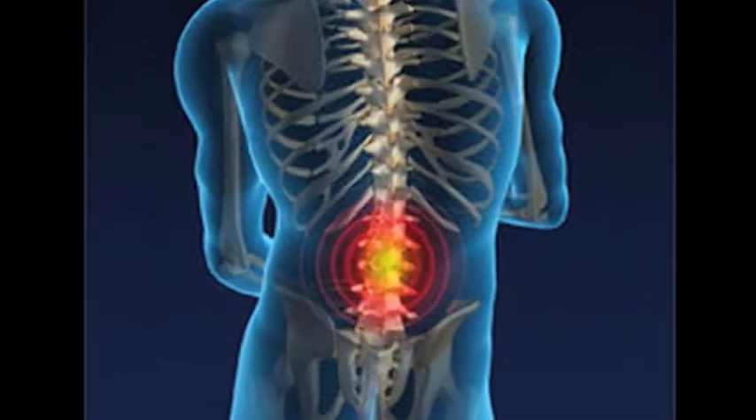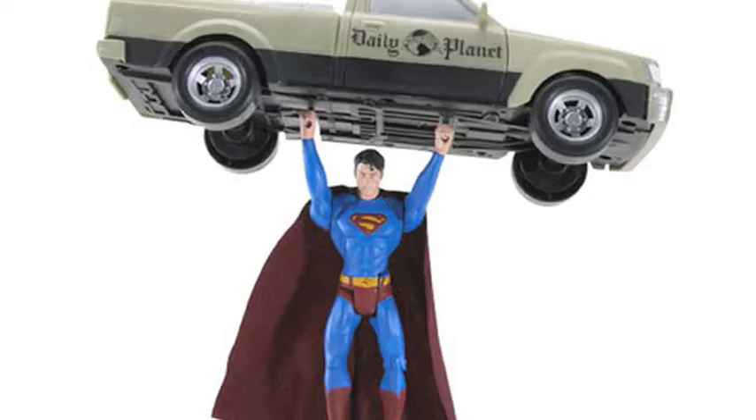About 80% of adult Americans suffer from some sort of back injury. This risk gradually increases when the job demands constant lifting. Our goal was to create something that would greatly reduce the risk of back injury under intense physical constraints.